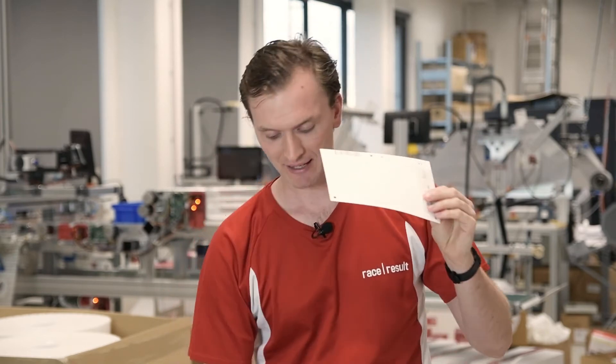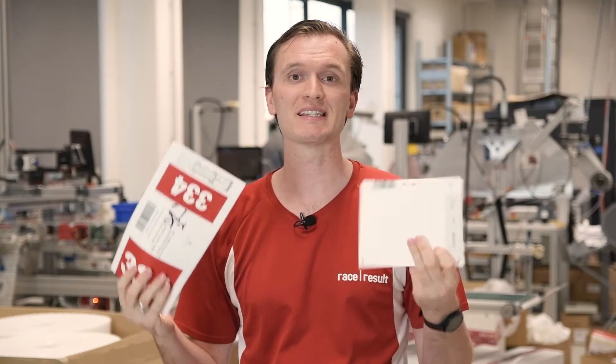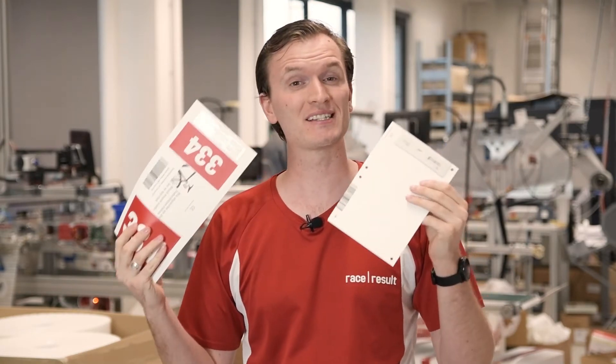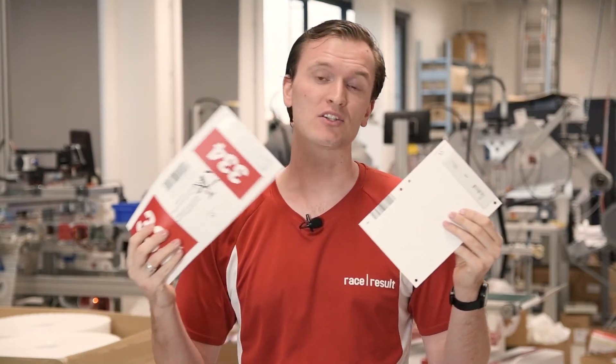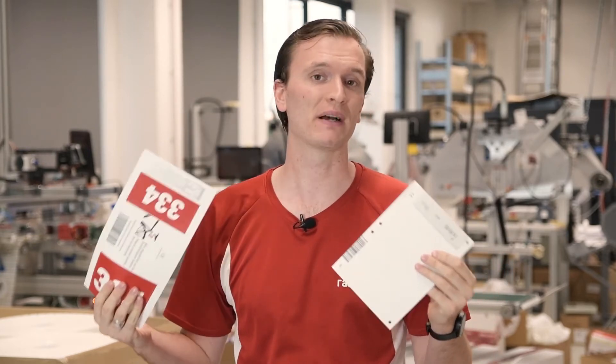Our bib chipping machine can be used for Tyvek bibs in most sizes, PVC mountain bike plates, and also our seat post stickers normally used for road cycling. You'll notice these latter two now only use a single passive transponder compared to two with previous versions, thanks to the optimized performance of the Race Result passive transponder.